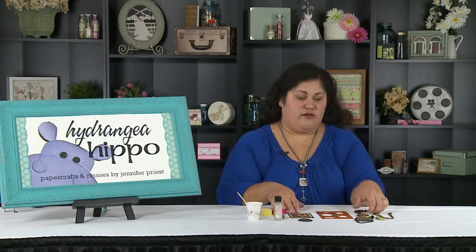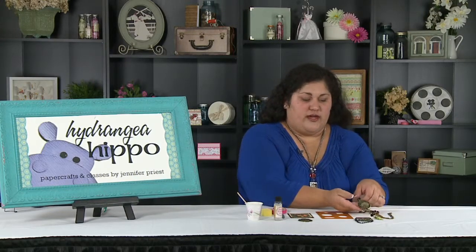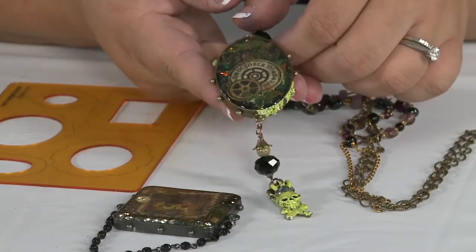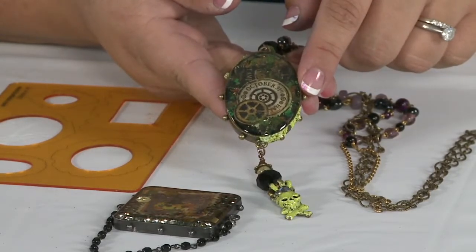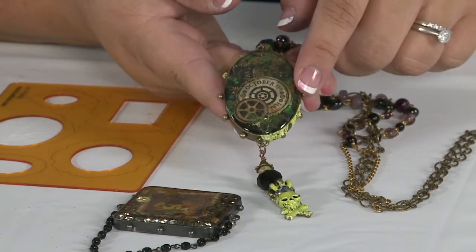Hi, I'm Jennifer Priest with Hydrangea Hippo, and I'm going to share with you a tip of the day here at Scrapbook Expo. What I want to show you is how you can use your favorite paper scraps to create really cool custom jewelry like these pieces that I've made with ice resin. This piece features some little die cuts from the Graphic 45 Steampunk Spells collection.